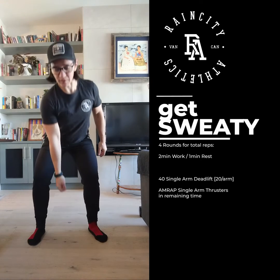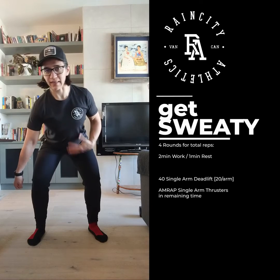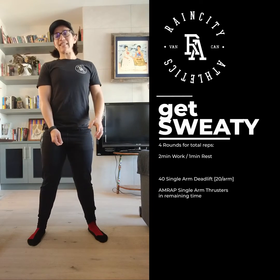And then finally, the sweat portion of the workout: 4 rounds for total reps, 2 minutes of work, 1 minute of rest. The 2 minutes of work starts with 40 single arm deadlifts — that's 20 per arm. You can set up with the dumbbell in the middle like so, or dumbbell to the side like so, as long as you're able to do that without rotating. This way is probably a little bit easier.